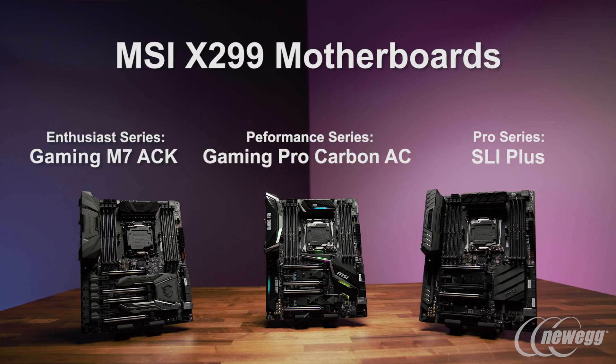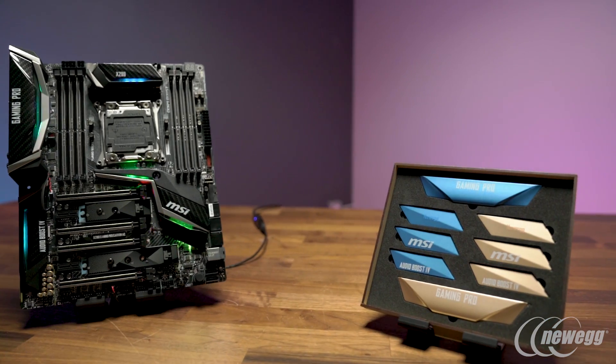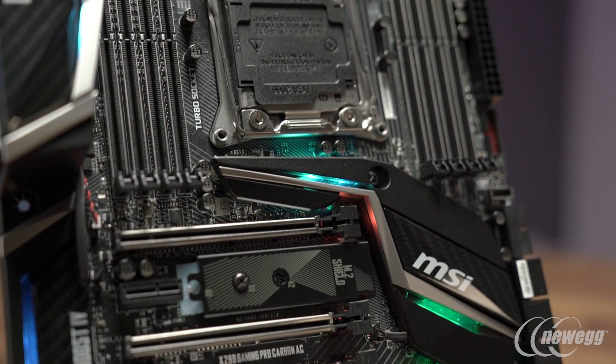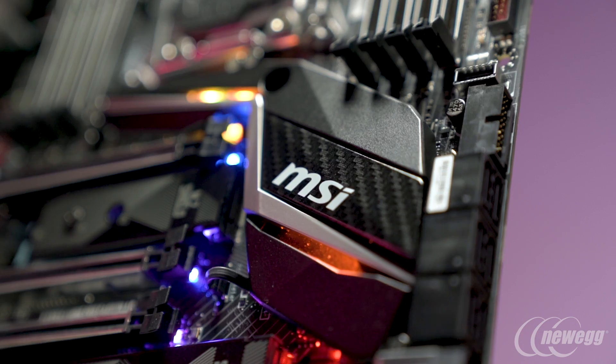So we have three motherboards here: our X299 Gaming M7 ACK, X299 Gaming Pro Carbon AC, and X299 SLI Plus. You'll notice with all our motherboards that they have full RGB LED lights for you to customize to whatever your gaming style.